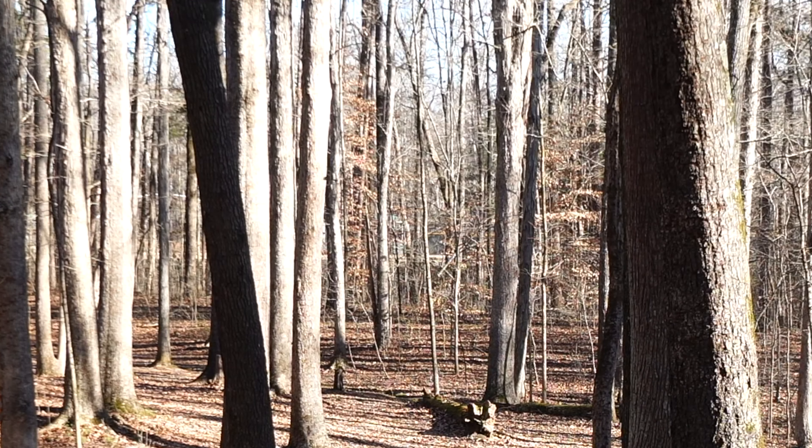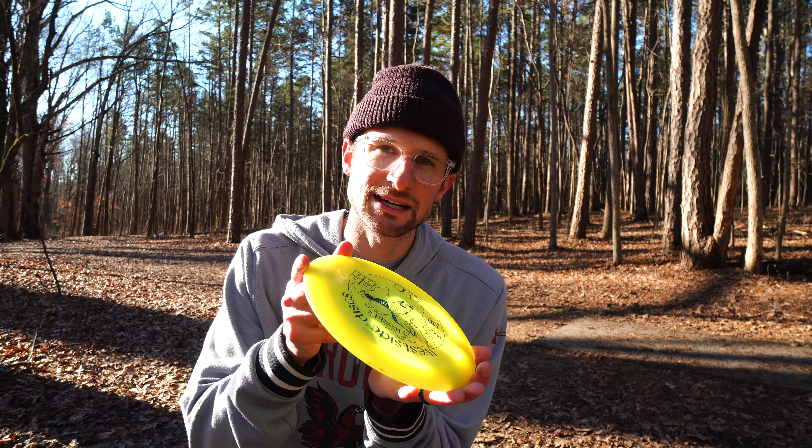I've really been enjoying throwing hyzer flips and I hope this video has helped you out. The biggest most important thing about a hyzer flip is your disc selection, and as you beat in discs, ones that used to not hyzer flip can now hyzer flip. So go out, try them, release them on a hyzer, have them flip up to flat, and see if you get more distance and more confidence hitting gaps. Hope you guys enjoyed today's video — see you on the next one!